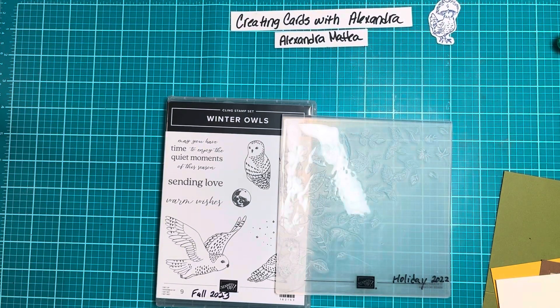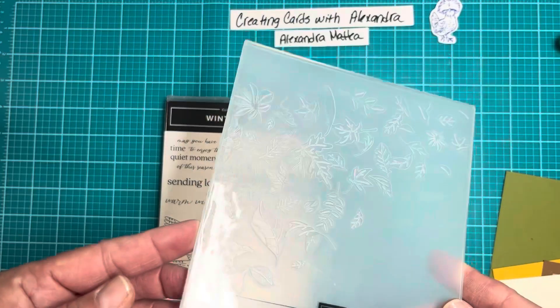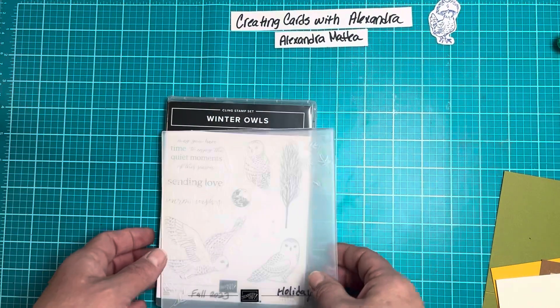Hello and welcome to Creating Cards with Alexandra. I'm Alexandra, an independent Stampin' Up demonstrator, and today we're going to make a card using the Winter Owls stamp and dies, and also an online exclusive embossing folder. This is called Leaf Falls, and this is online only — it's not in the catalog. So let's go ahead and make this card.